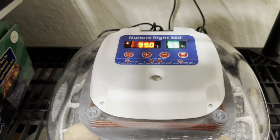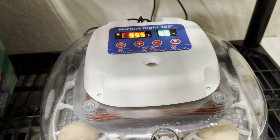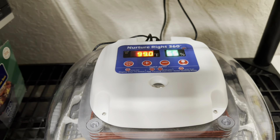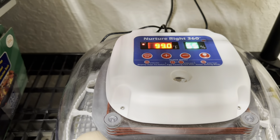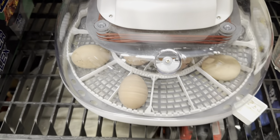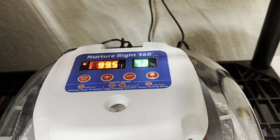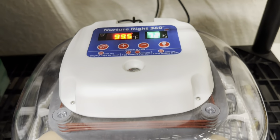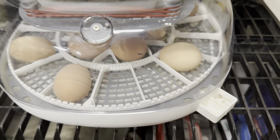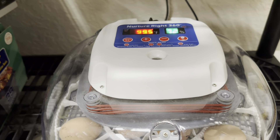The incubator floor looks pretty full of water. I open the vent all the way up and I'm going to wait about three hours for the humidity to stabilize. You want more humidity when the chicks start hatching so they don't dry out. After a couple of hours we have 72 percent humidity — right in that 65 to 75 percent range. I'll keep an eye on the water level. We're going to have chicks in three days.